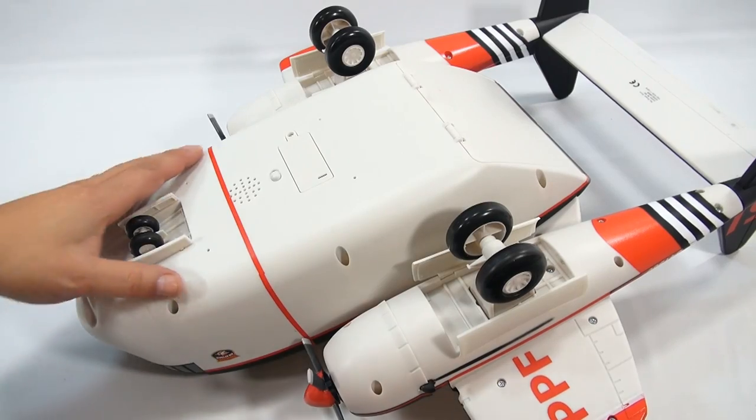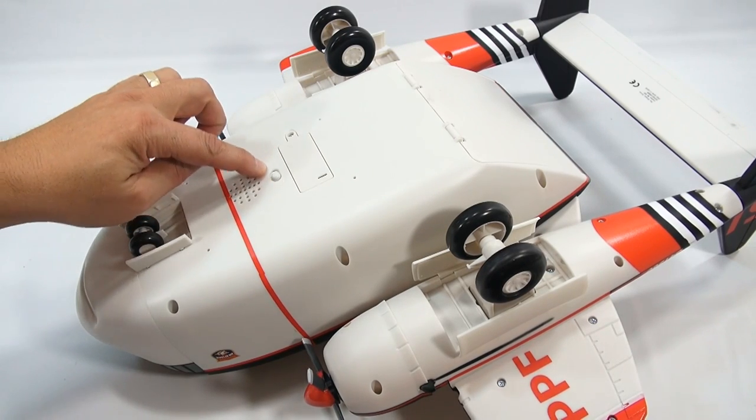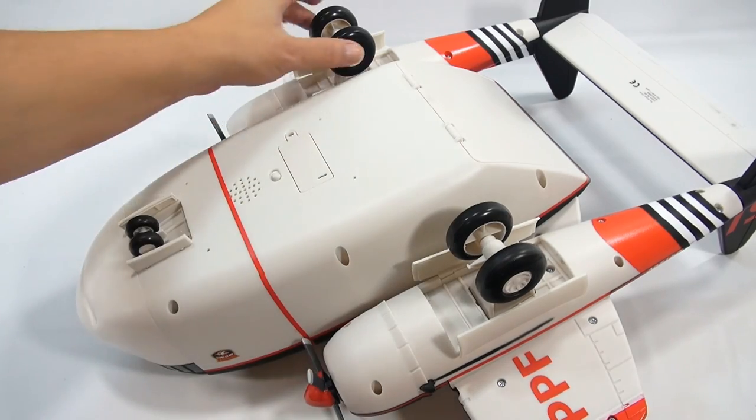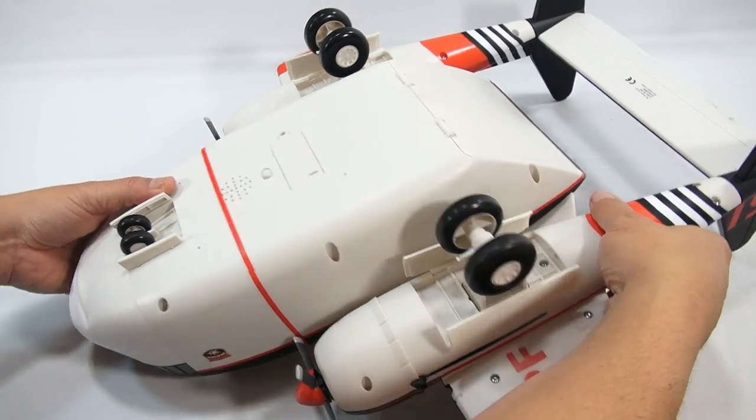Let's take a look at the bottom. Here's where you put the battery in, here's the on/off and test mode switch, and here's the speaker. All the landing gear is fixed — nothing opens or closes.